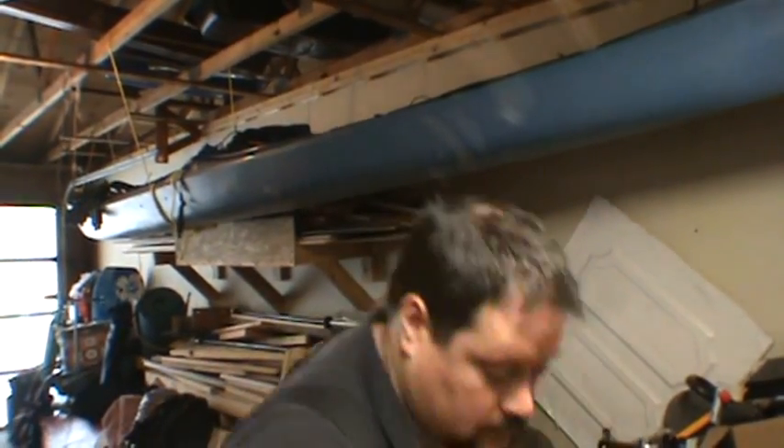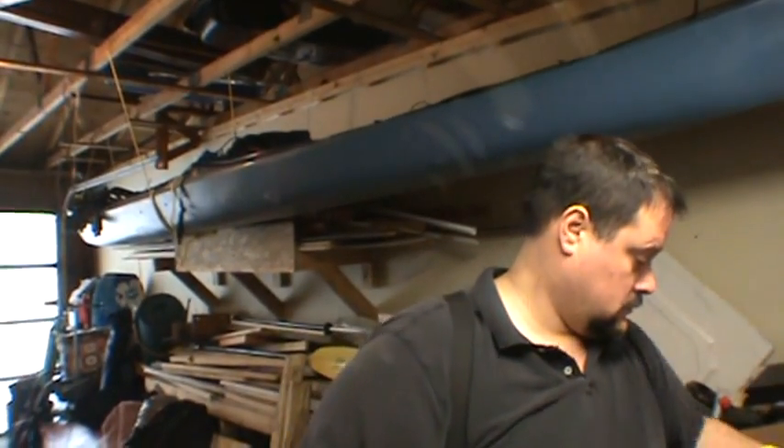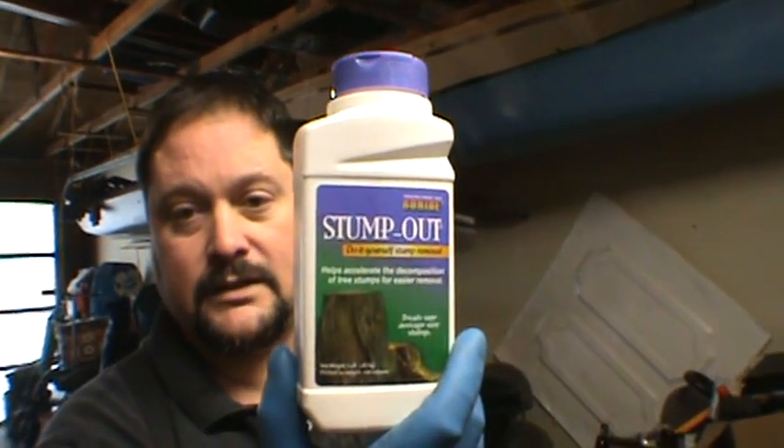So we're going to need three chemicals: we're going to need hydrochloric acid at 31.45%, regular household bleach, and sodium metabisulfite — or Bonide Stump-Out — which has sodium pyrosulfite in it, which will do the same thing.